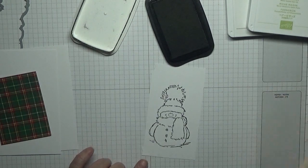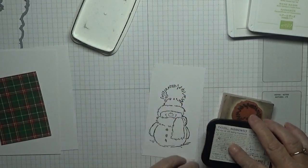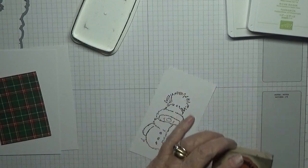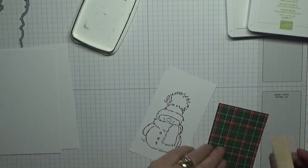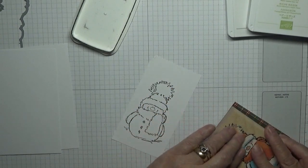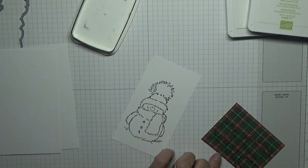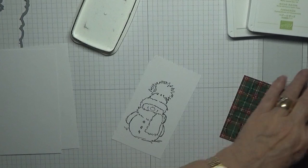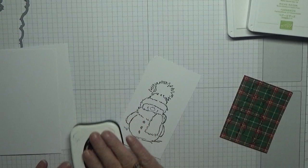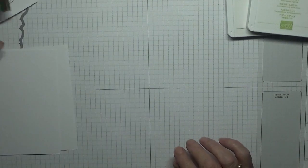I need that again because I need to do his scarf and his hat, which I'm going to stamp on this tartan piece of paper and we'll cut them out.